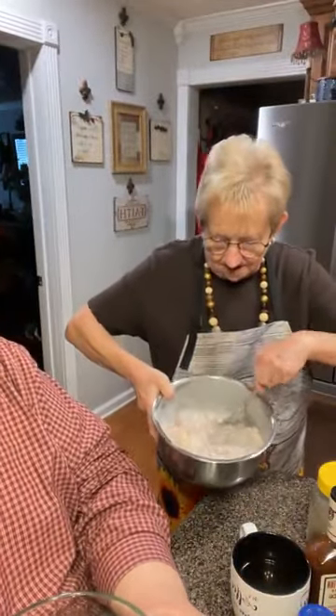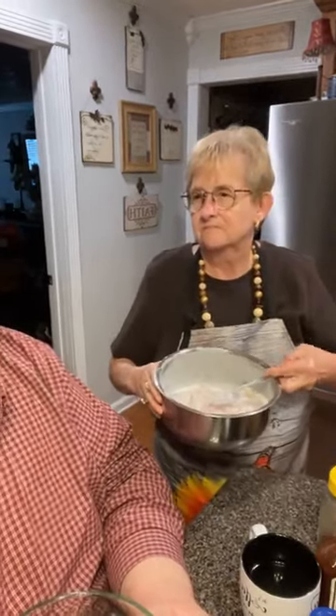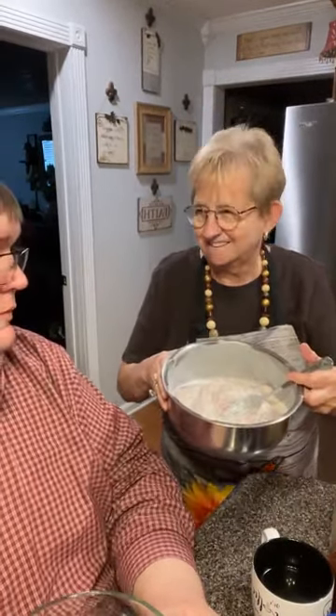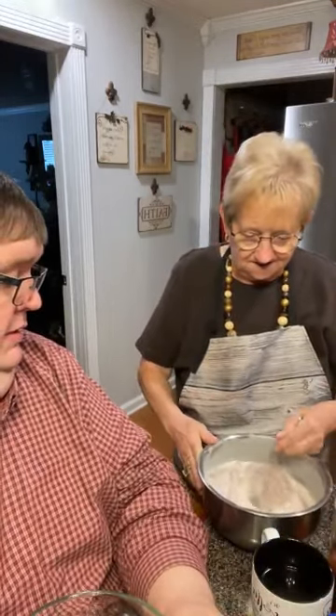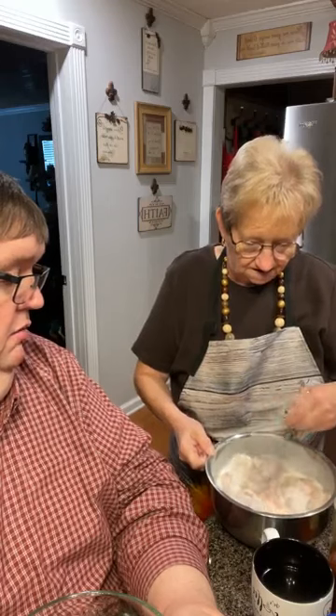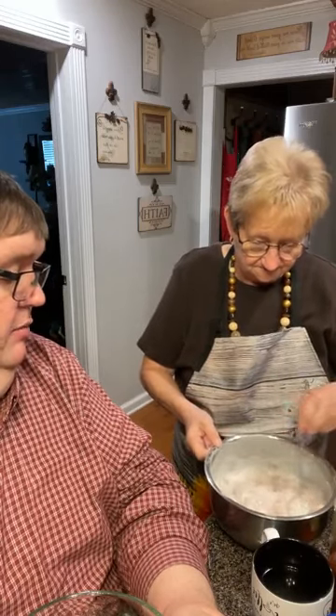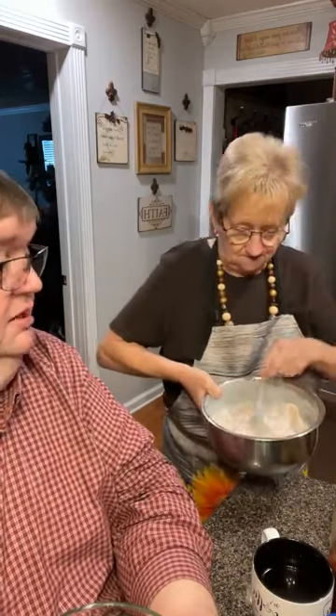Mama, what are we eating today? I am fixing some fried chicken. I got a little whole chicken and I've cut it up. In this bowl I've got my chicken, and I've put buttermilk, salt and pepper, ranch powder, and a little bit of cayenne pepper. Just sprinkled it in here, and this has been marinating since about three hours before I went to church. So that's just the legs and the breasts cut up into tenders, two wings, two legs, and tenders. That's what I'm going to fry.